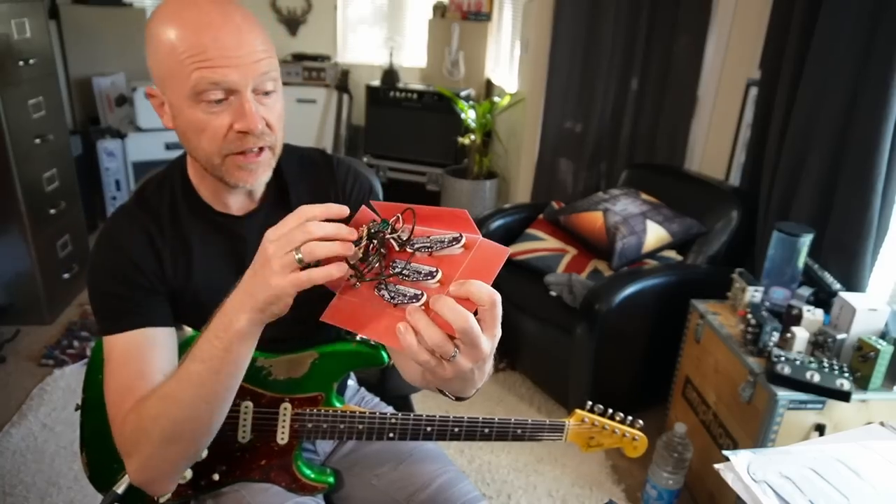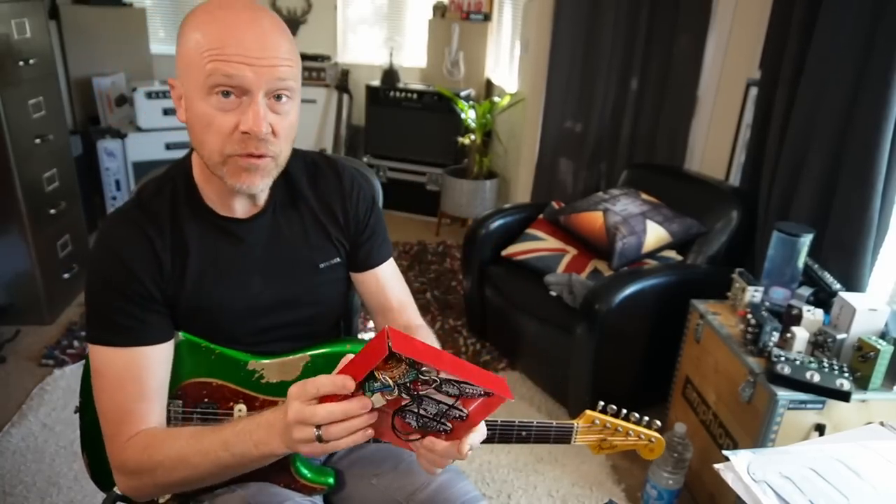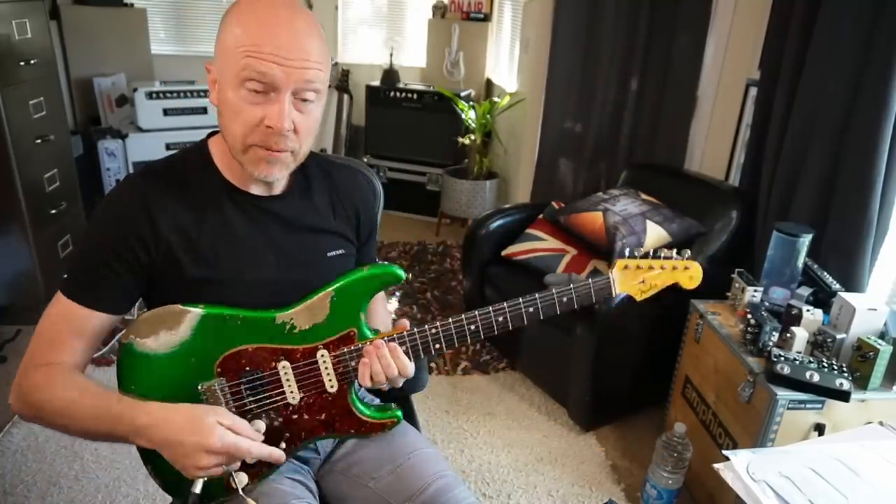You can see it's got a little sort of V-shape on it, which doesn't fit in a PRS Silver Sky. So what I thought I'd do in this video is to whip out these pickups and put those pickups in.